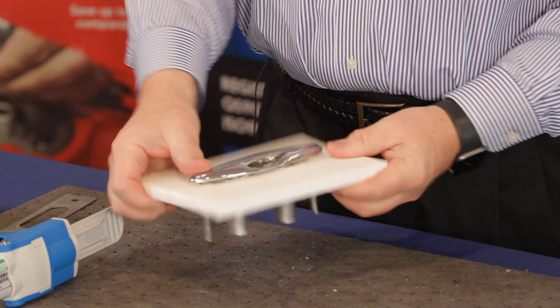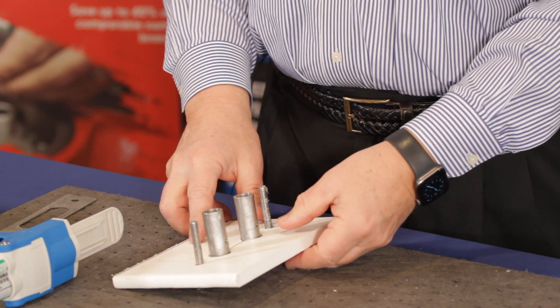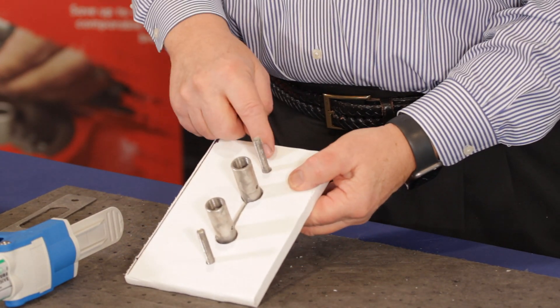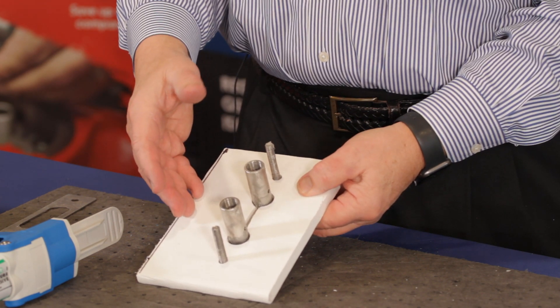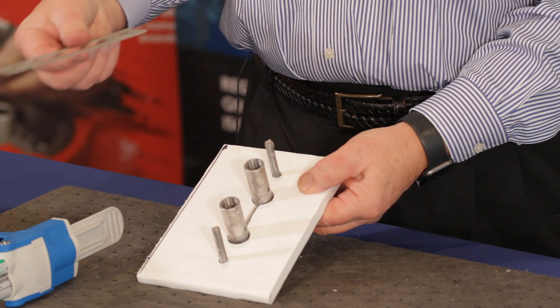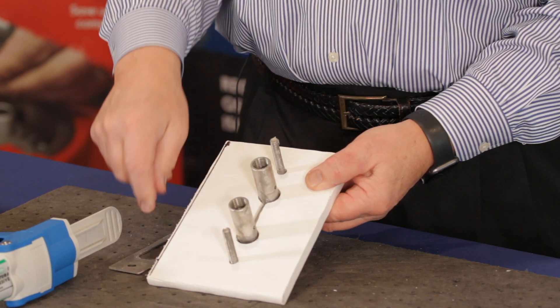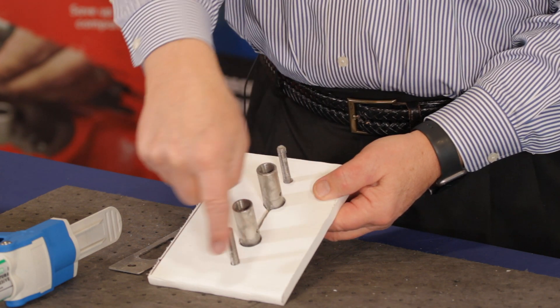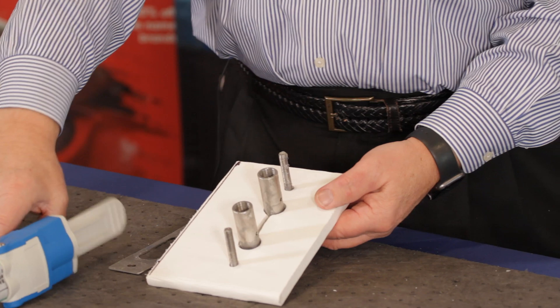We'll stick that in and then flip it over to the back side. Here's where it's very important — you want to seal all the areas around here so water doesn't come in, and then you want to bond the mounting plate to the fiberglass so the stress is distributed over the whole area, and you won't have any damage to the fiberglass.